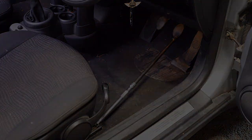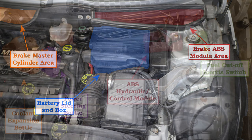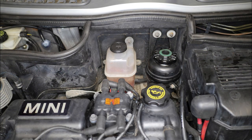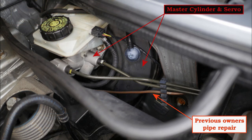Here are some overview photographs before I get started. In this photo we can see the brake master cylinder area and the ABS module area, also the battery lid and box. Here we can see the coolant expansion bottle, power steering bottle, the ABS hydraulic control module, and in the corner the fuel cutoff switch. In blue is the electrical multi-pin connector to the ABS control unit, and here's a closer view of the master cylinder and servo.